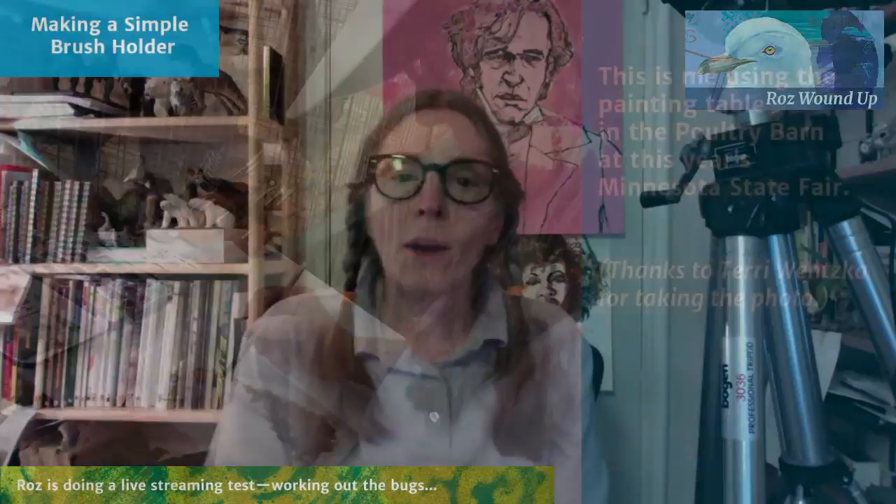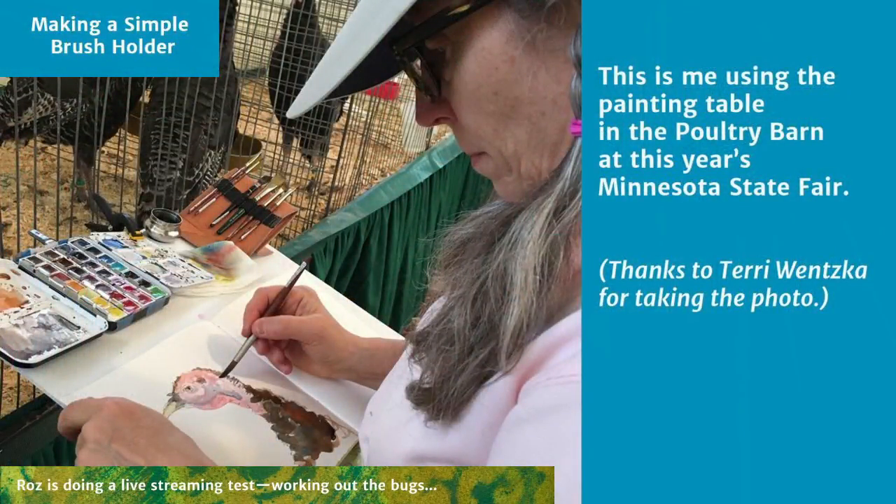Here's an image of me at the fair working, and you can see the brush holder in the top right of the board I'm working on. Next to it is a small metal container for water, then my palette. All of this is on a platform made of plastic corrugated board, hinged so I could fold the whole thing up and put it in a pocket on my fanny pack. This enabled me to use real brushes with water on the same level as what I'm working on, all attached to a monopod.